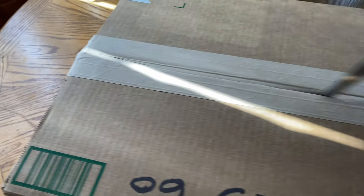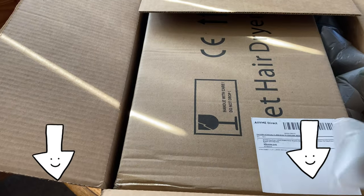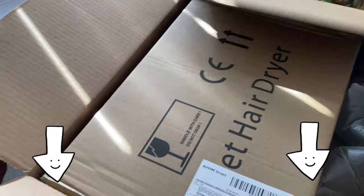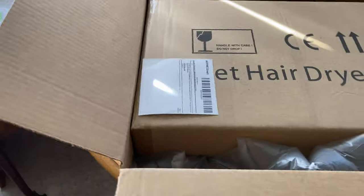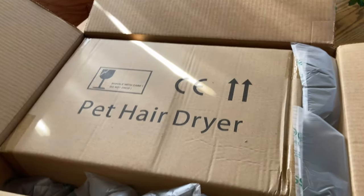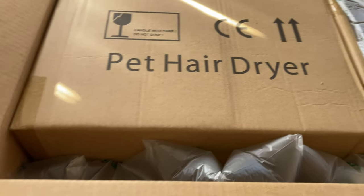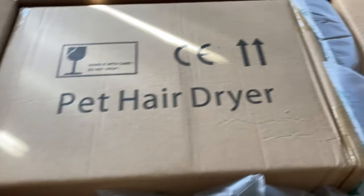I'm going to show you guys this new product that I received, and I'm going to put a link in the description for you guys to click on so you can see more details about it. It came from Las Vegas — North Las Vegas — so it was a very quick process to get it here.